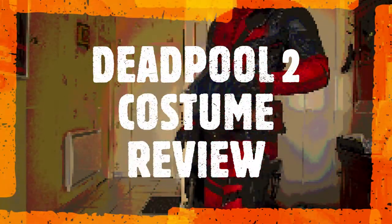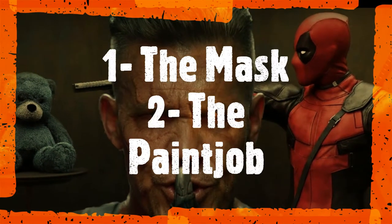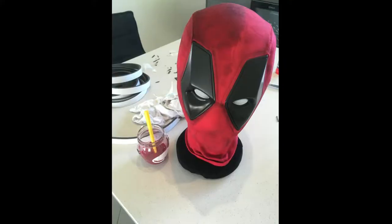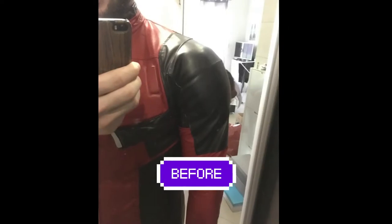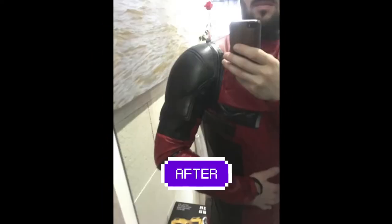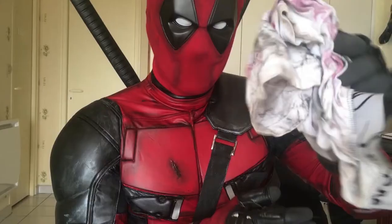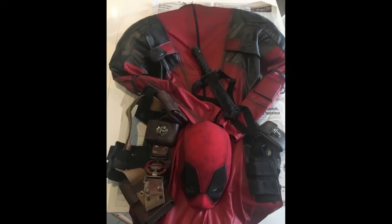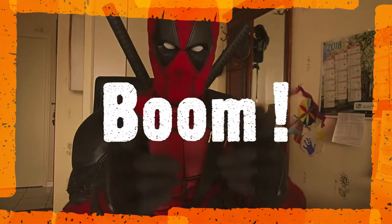Don't call it a comeback! I've been here for years, rocking my peers, putting songs and beer, making the tears rain down like a monsoon. Listen to the bass go boom, explosion! Overpowering, over the competition, I'm towering, wrecking shots. When I drop these lyrics that'll make you call the cops. Don't you dare stare, you better move, don't ever compare me to the rest — competition's paying the price!